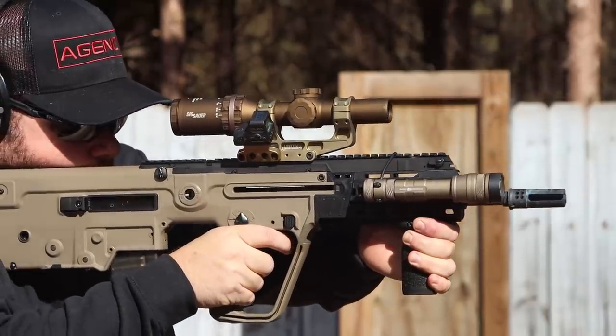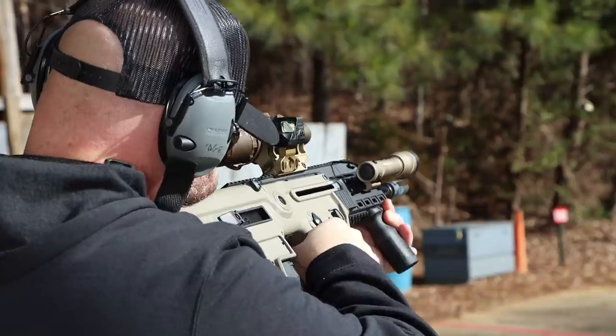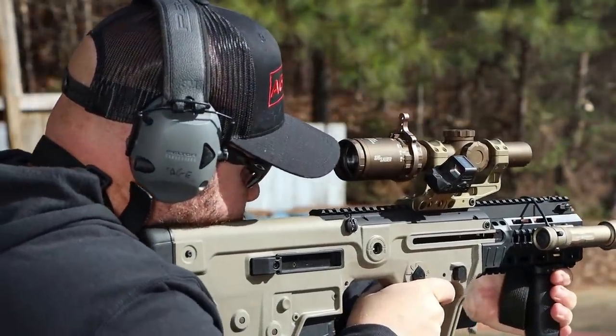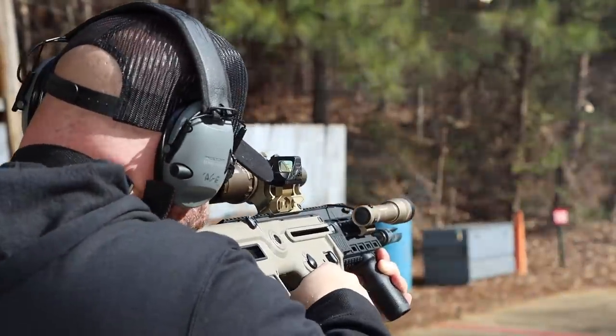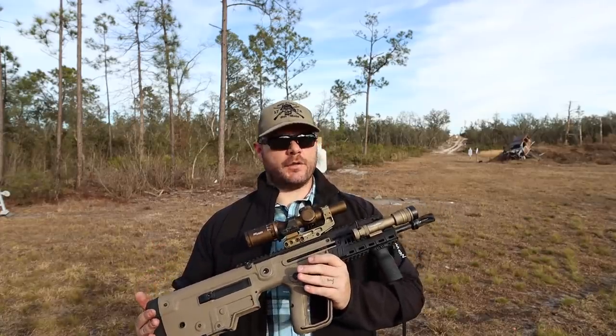Another issue is that you get dental work every time you pull the trigger. Even though we're mostly shooting 223 during the review process, my cheek weld — I'm definitely feeling that bolt carrier group doing its thing. Another thing that initially gave me concern is that there's no suppressor setting on this gun, and I'm going to shoot it suppressed.